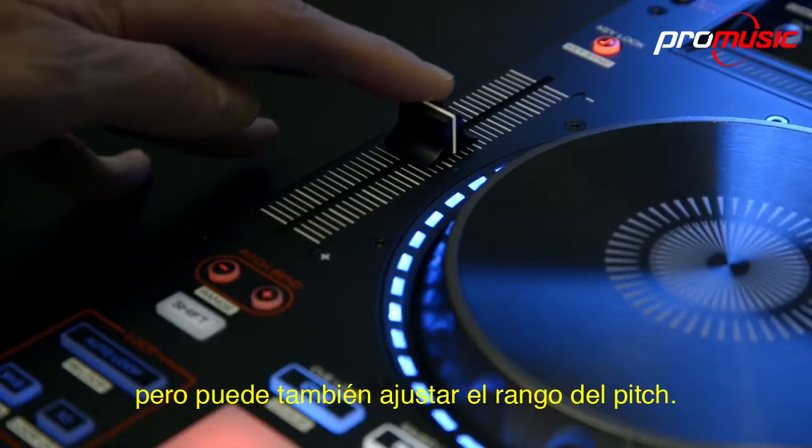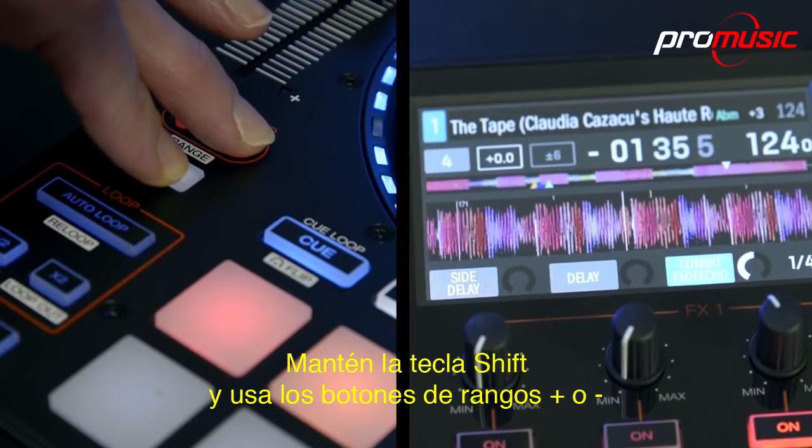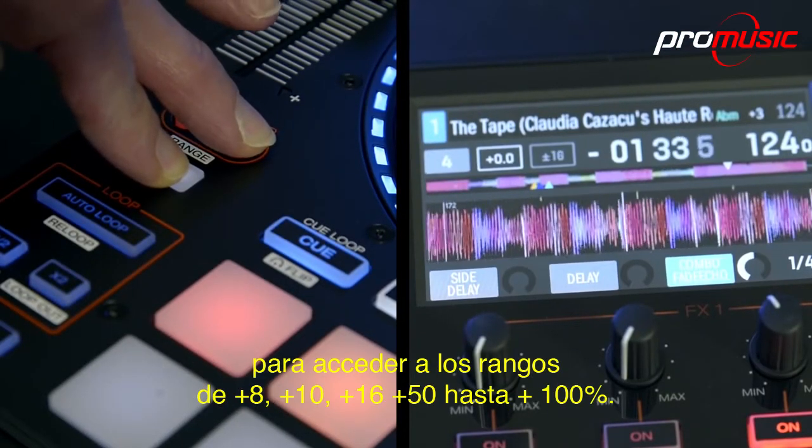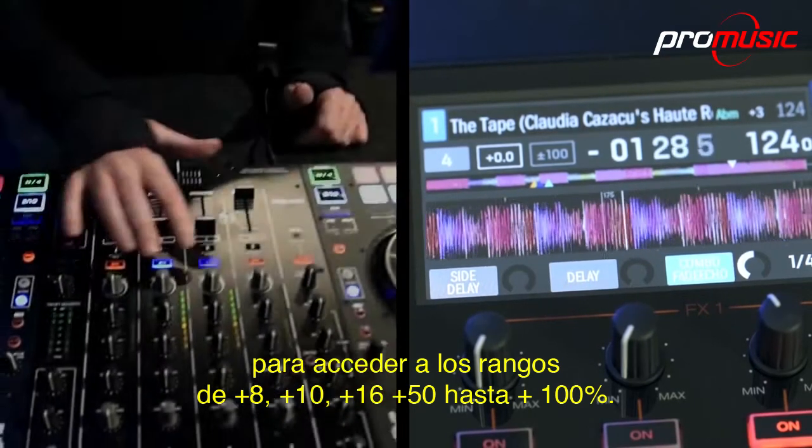The pitch sliders behave as expected to alter the tempo of your tracks, but you can also adjust the pitch range. Hold the shift key and use the plus or minus range buttons to access the plus 8, plus 10, plus 16, plus 50, right up to plus 100% ranges.